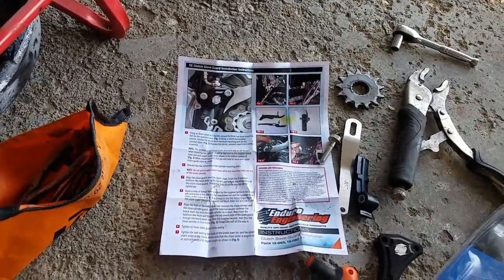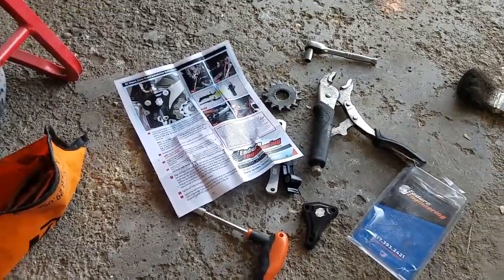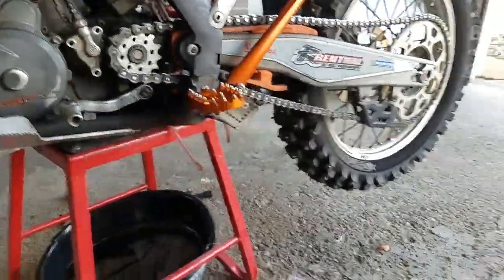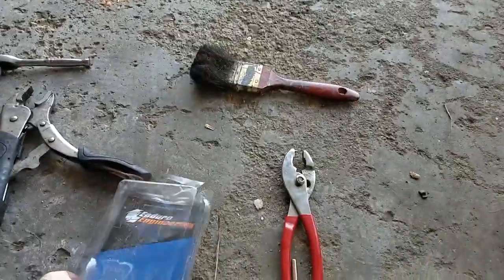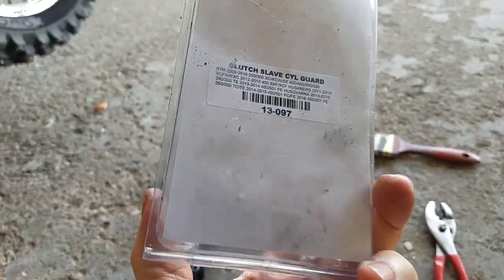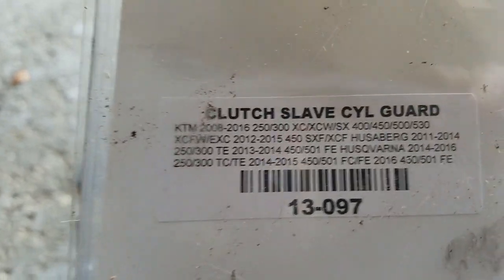I'm sure there's probably other videos on this Clutch Slave Guard, but Enduro Engineering — I don't know if you follow the channel or not — it's a rider company, the people that work there ride bikes, and they're located right down the road from me here in Michigan. It'll come in this little box here. It does have a diagram they give you. Here's their phone number if you want to give them a call. These are the bikes that it covers: KTM, Husaberg, Husqvarna — you can see some of the years and models.